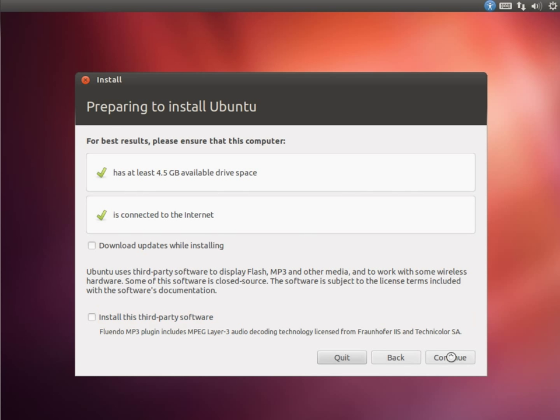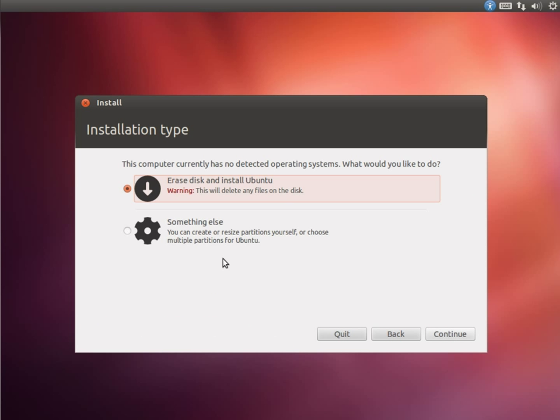Now we've done that, we'll continue. There's nothing on this disk, so I'm just going to erase everything and install. You can select manual partitioning and create the partitions yourself, but the default will install a reasonably partitioned system. If your system already had Windows on it, there would be a dual-boot option here as well.